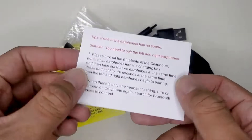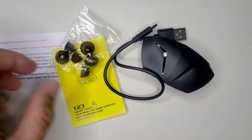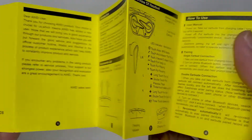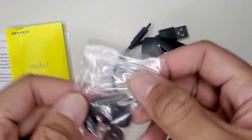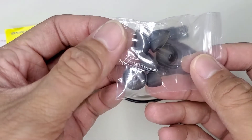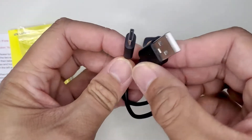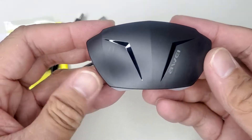First we have the quick troubleshooting guide, the main instruction manual, three pairs of different size replacement earbuds, the USB-C charging cable, and the unit itself. It's made entirely of a matte black plastic.